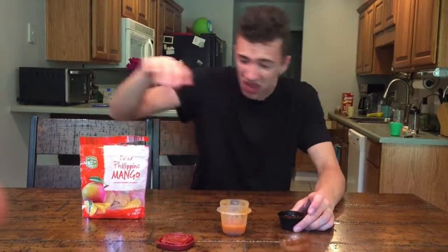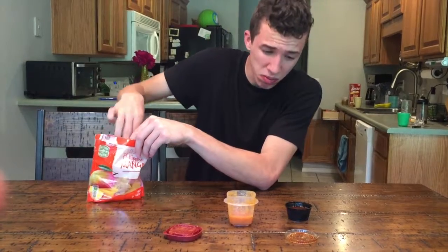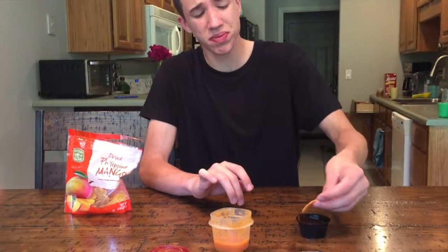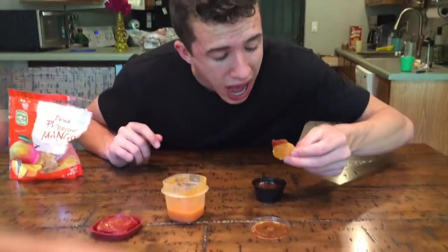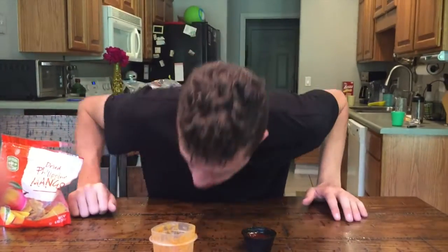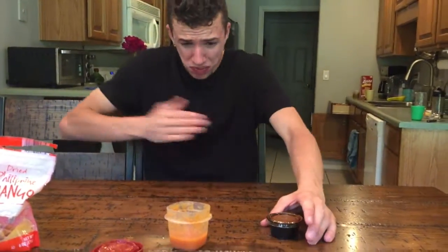Okay, we gotta eat this — there'll be revenge in there. Let's go. It doesn't taste very good with this mango stuff, but we're going to do it anyway. Don't be laughing. That doesn't taste very good. Goddamn! Oh my goodness.